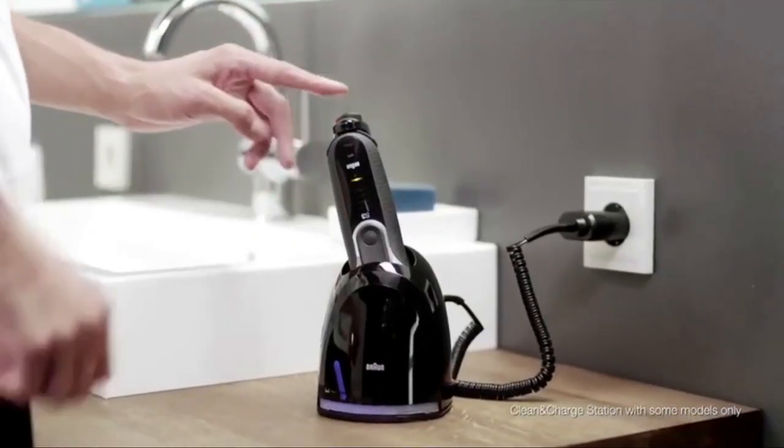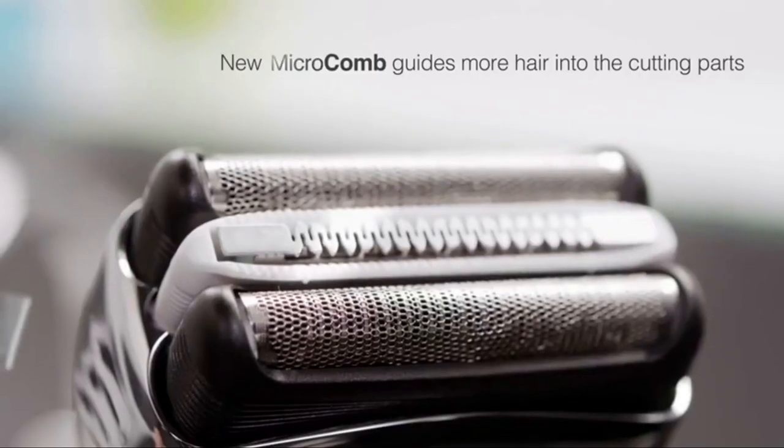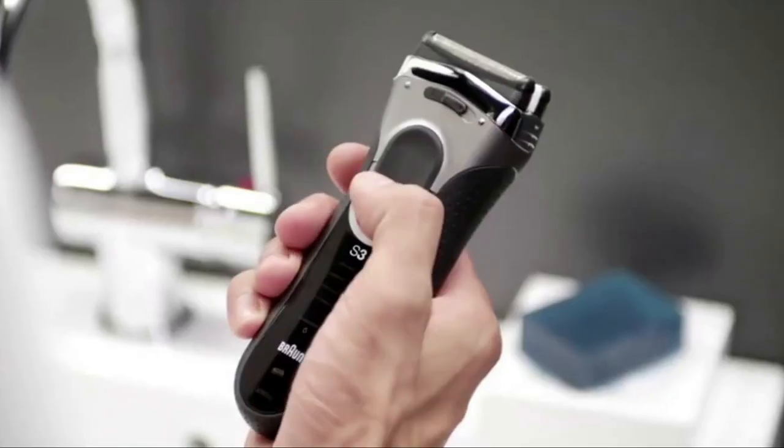I want high shaving performance and perfect skin comfort as fast as possible. That's why I use my new Series 3. It features the new microcomb, directing the hairs into the cutting elements.